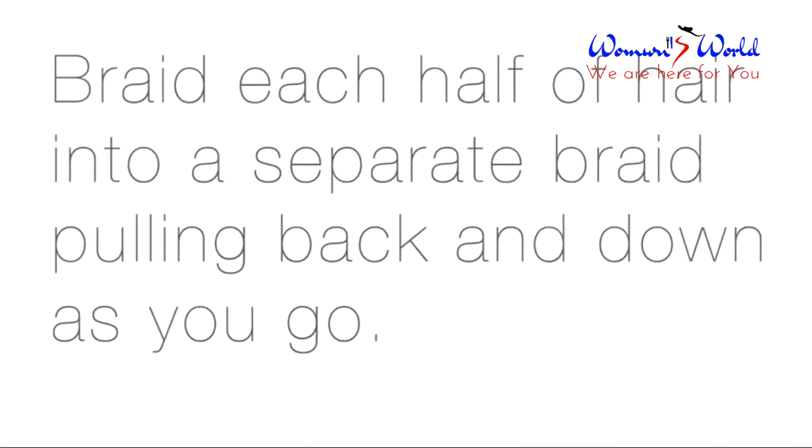Braid each half of your hair into a separate braid. Be sure that you're directing the hair back and down as you go.